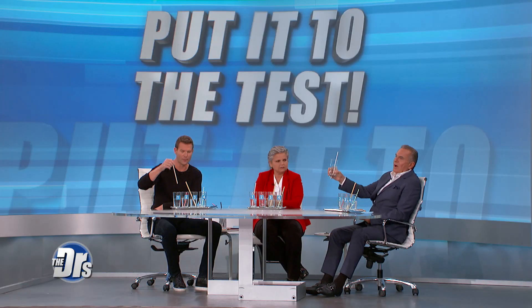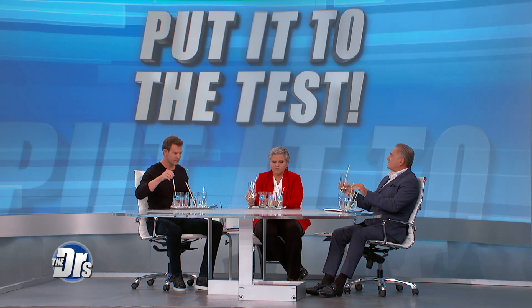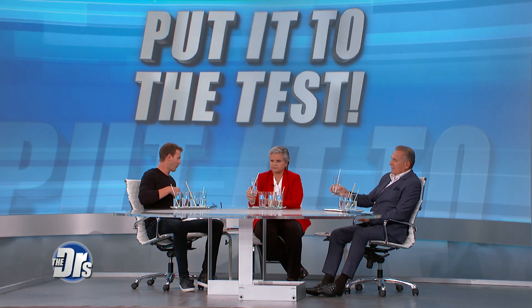I would eat number two before I even finished my drink, so I would go number one. Number one is mine too. We're all in agreement, because the pasta tastes too much like pasta. Number one it is.